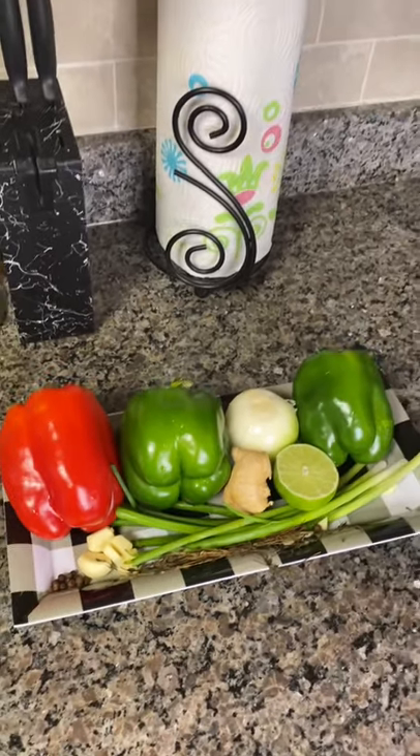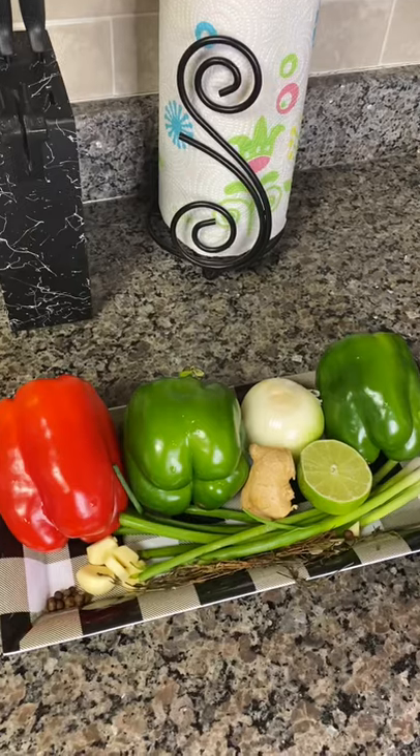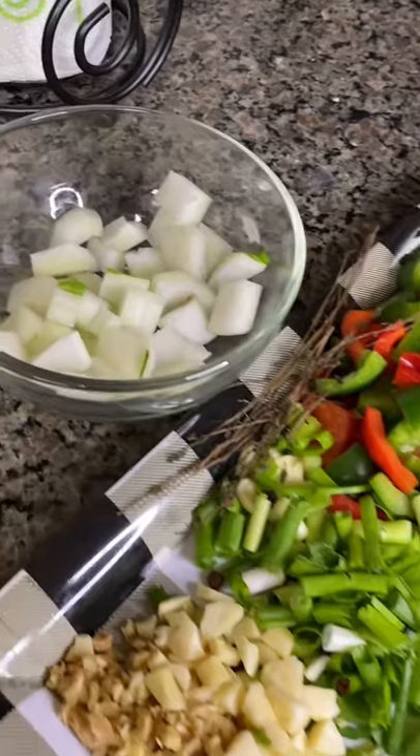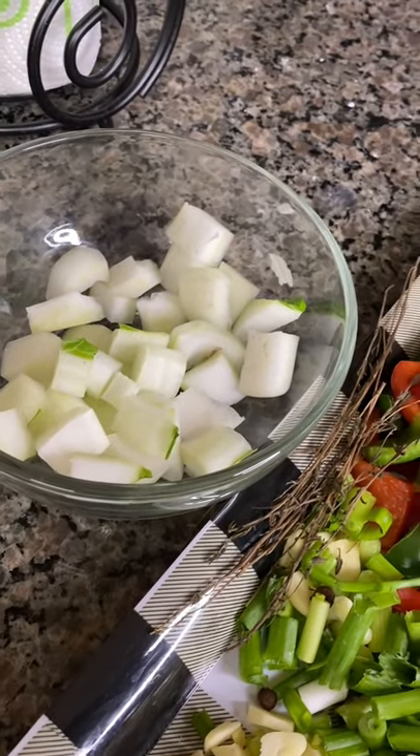Hi everyone, today I'm going to show you how I prepare my favorite pepper steak. Here are a few of my ingredients that I'm going to be using.